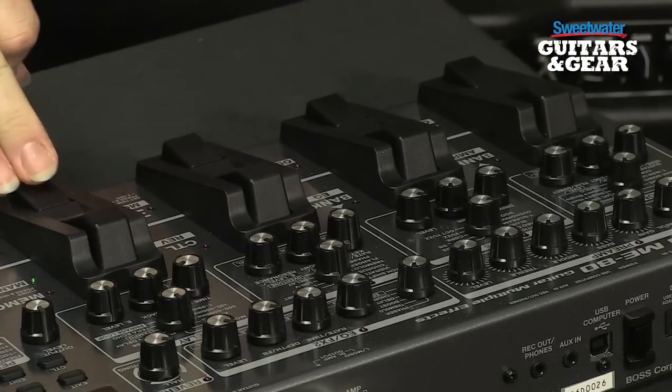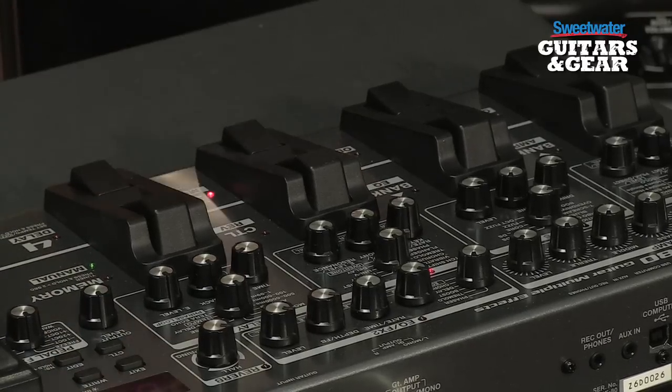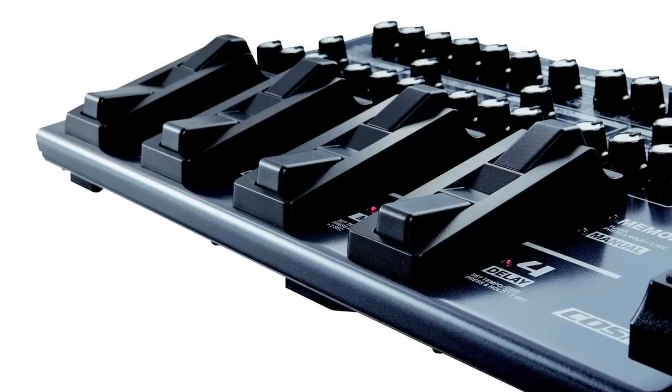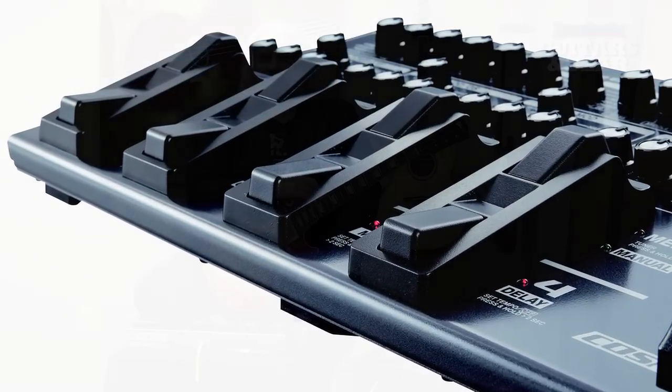If I turn on switch four, I get the delay. Switch three is the modulation section — it's an intense modulation effect, kind of a ring modulation effect. But you can see how this works just like using individual pedals on a pedal board.